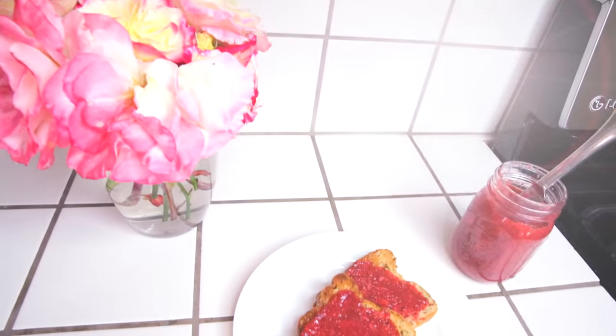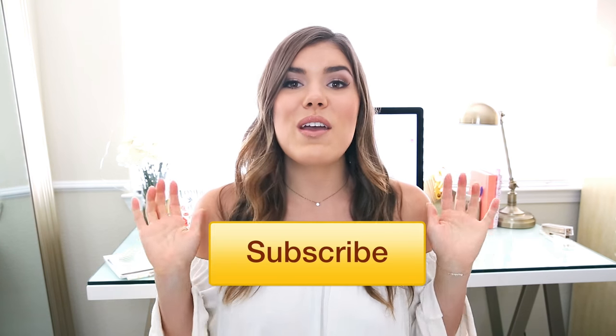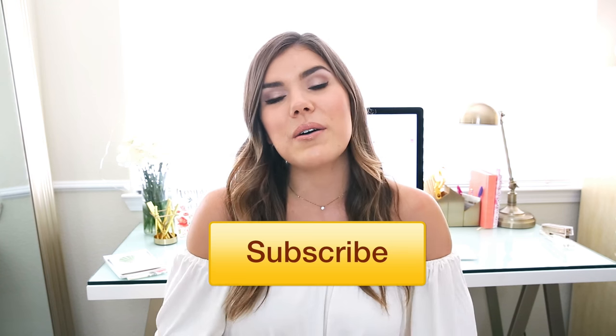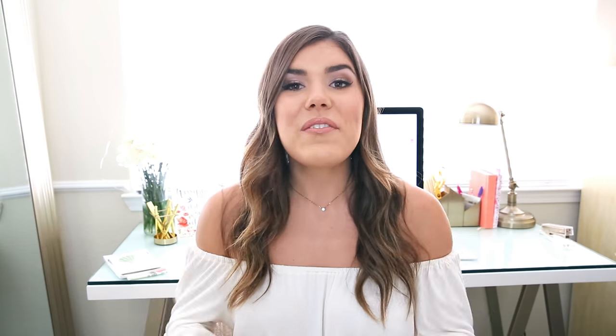If you liked this video, don't forget to click subscribe. Leave a comment below — I'd love to hear your feedback. Thank you for watching, click thumbs up if you enjoyed it, let me know any other videos you want to see in the comments, and I'll see you in my next video!